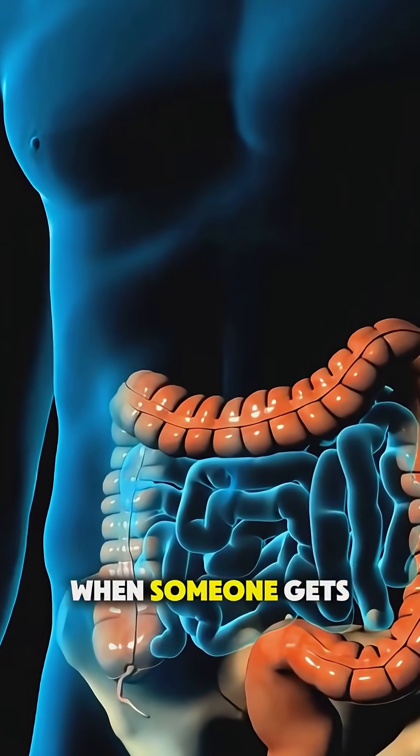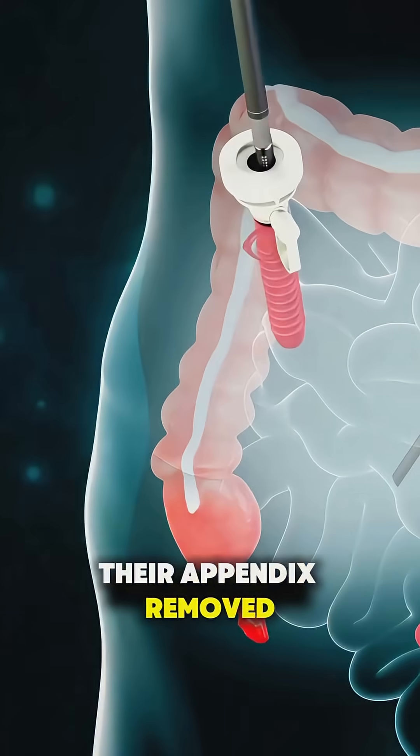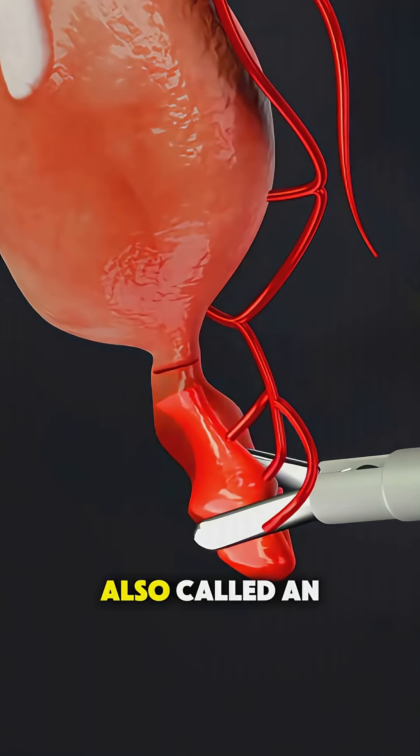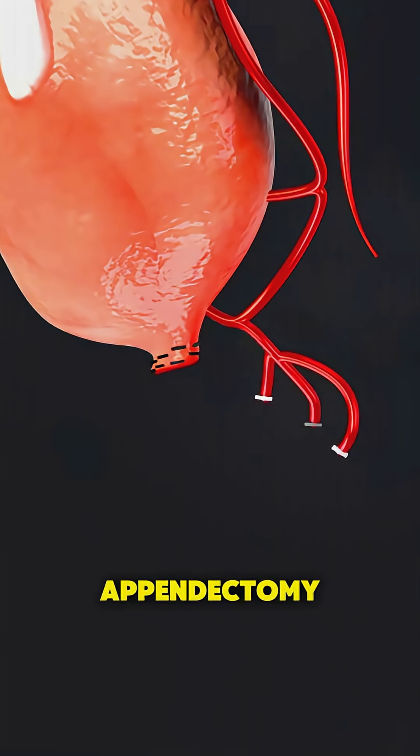Ever wonder what actually happens when someone gets their appendix removed? Let's break down how appendix removal surgery, also called an appendectomy, is done.